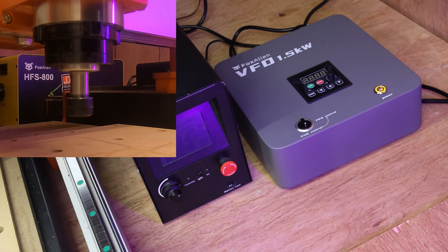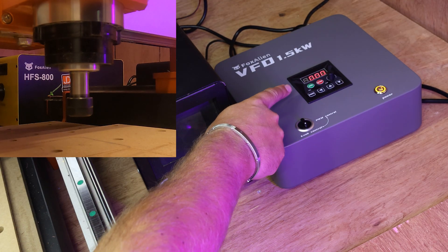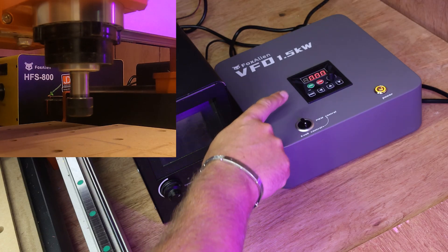Give this a second to fire up - well, hopefully not fire up, but turn on. So you may just be able to see that it shows zero zero zero. That's on knob control, we're good to go.